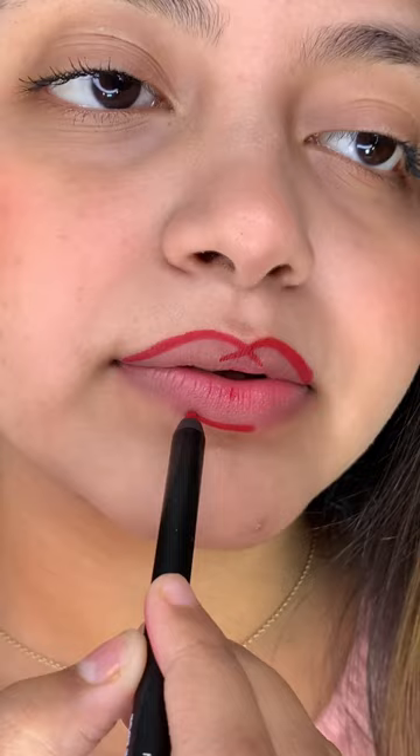Fed up of a lipstick looking like this? Here's the right way to do it! Begin with lining your lips with a lip liner and define them properly. Then take your favorite lipstick and fill in your lips end to end.